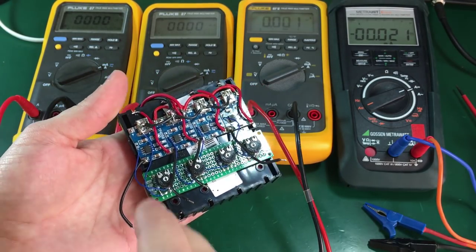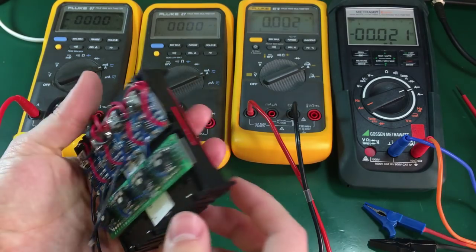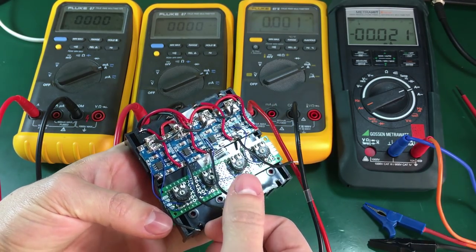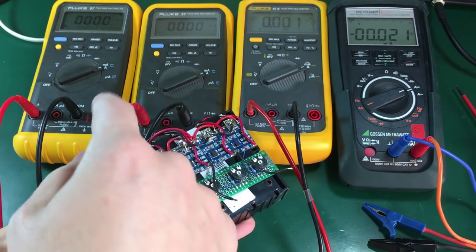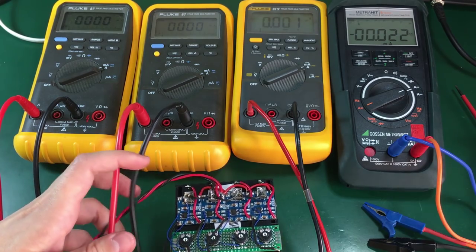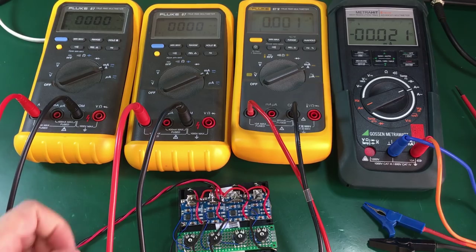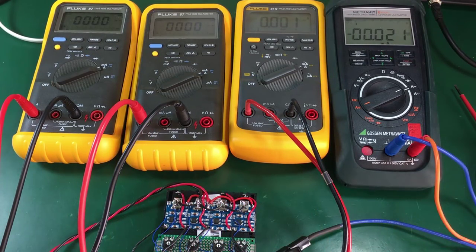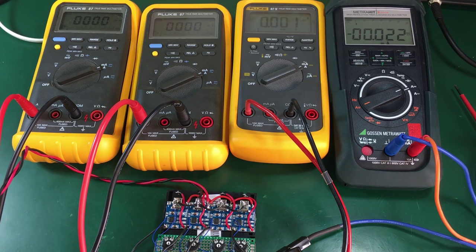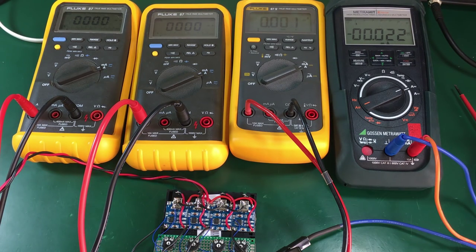Now that the charger is complete, I'm going to put it to a test. I have four 18650 cells that need charging, and I've left the negative lead disconnected so I can hook a multimeter ammeter in series with each battery to measure the charging current. Now I have all four multimeters connected, and to the input of the charger I am supplying five volts from my bench power supply. We can immediately see that all chargers are pulling current from the input power supply.